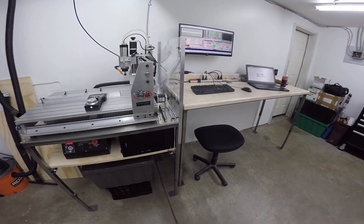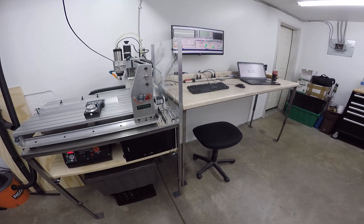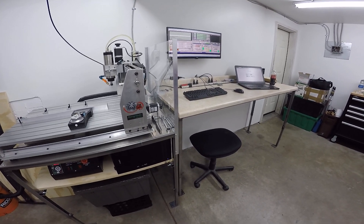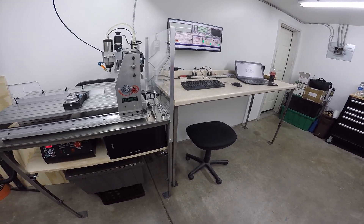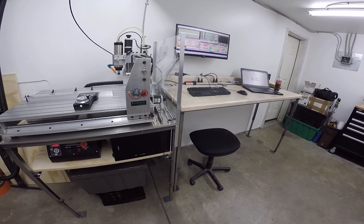I'm going to go over my 6040 CNC machine today. If you're here watching the video, you're probably a lot like me — when I was waiting for it, I spent a lot of time on YouTube trying to watch any video I could find to give me an idea of what to expect. This is my second CNC machine; my first one I built myself and it was smaller.